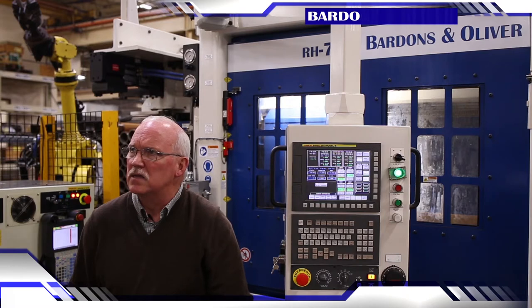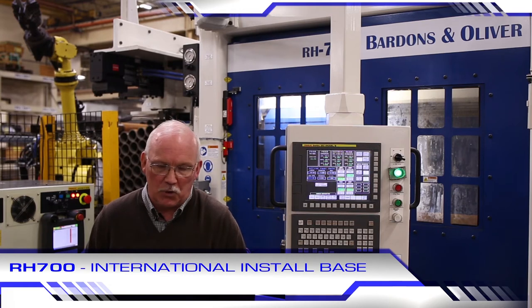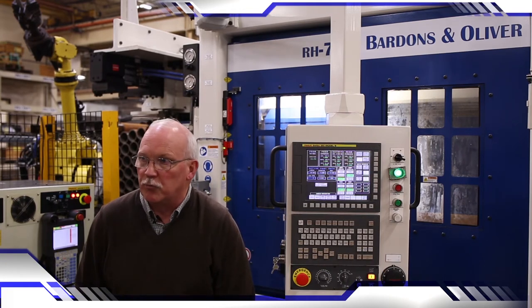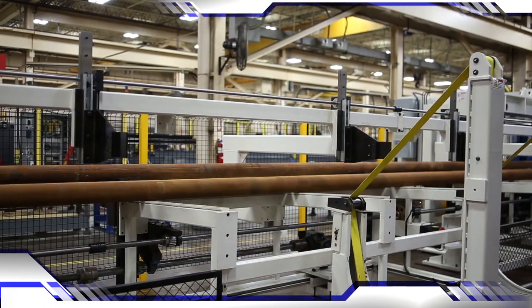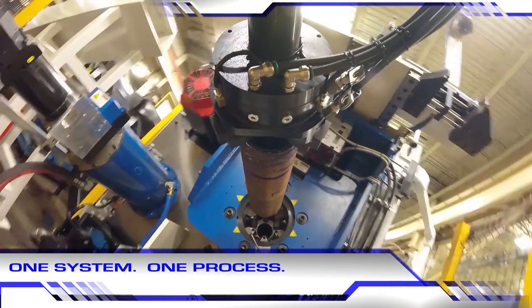We have machines in the US, Canada, South America, and Australia. We've probably got 20 in the field, but if you include our CNCs we've got hundreds of units operating in the field with the FANUC control. The RH series follows a long-standing Bardens and Oliver tradition of long tubes in, finished parts out, one system, one process.